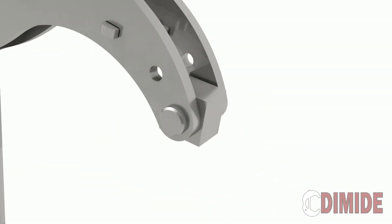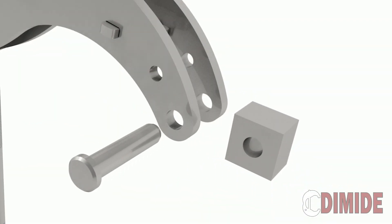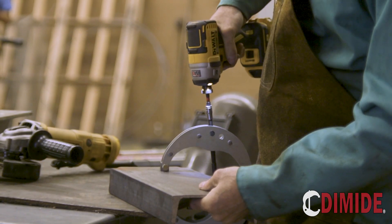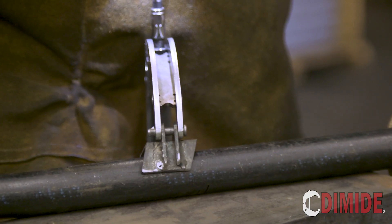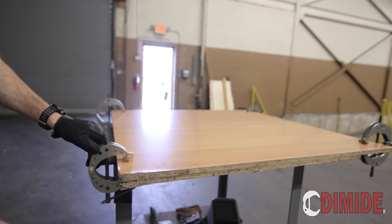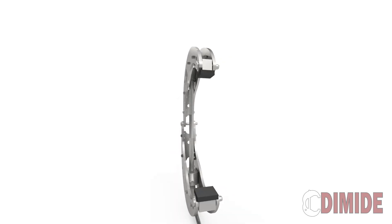We know that every project is different. That's why we've made the Quarter Series Clamp the most modular clamp on the market. Easily switch out jaws to use the clamp for sheet metal, pipe, wood, or anything else. We already have over 20 peripheral jaws designed.